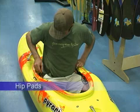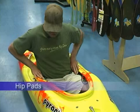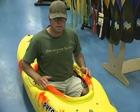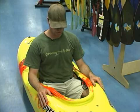The second point of contact is the hip pads. You want to make sure that they feel snug where they're not going to be cutting off any circulation to your legs, and you want it to feel just like a comfortable jogging shoe.